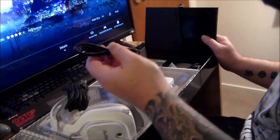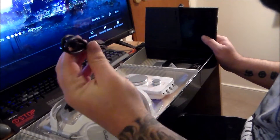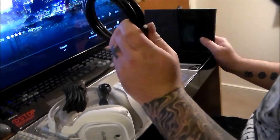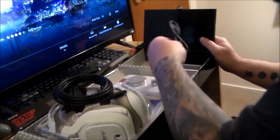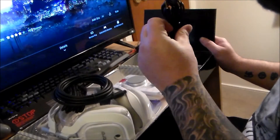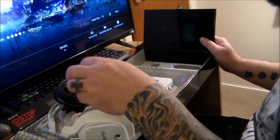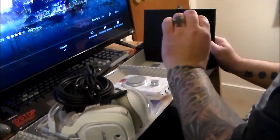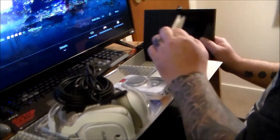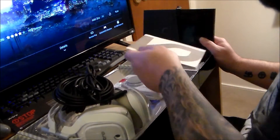We also got a cable I'm not even sure what it is, an optical audio cable, and a 3.5mm jack with what looks like a mute button on it. And there's warranty and instructions — yeah, I'm actually going to have to read this stuff.